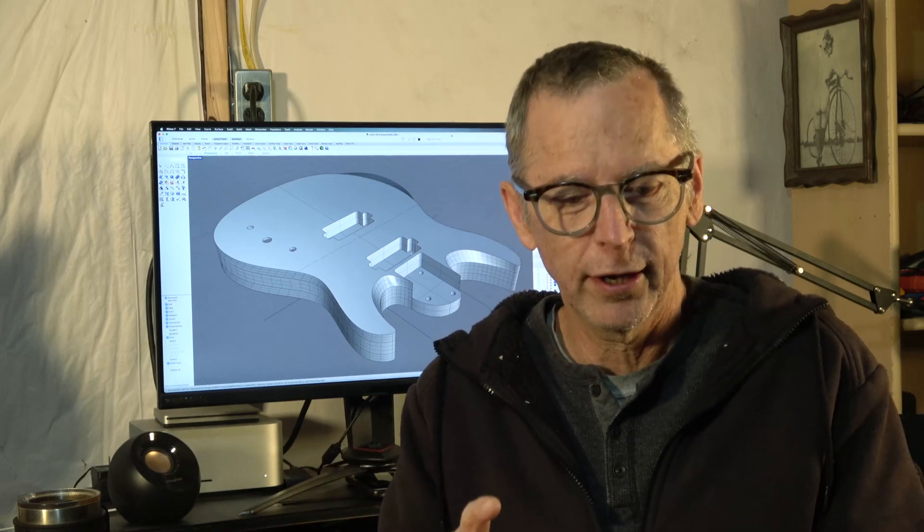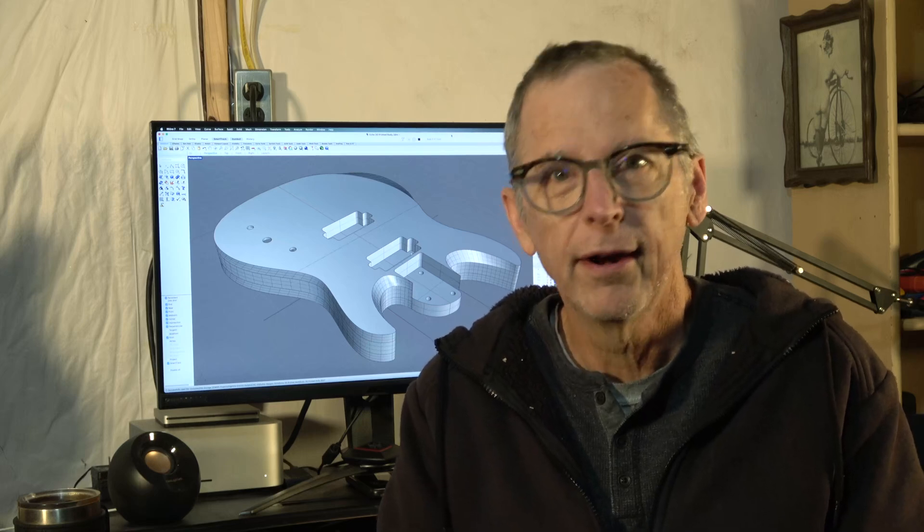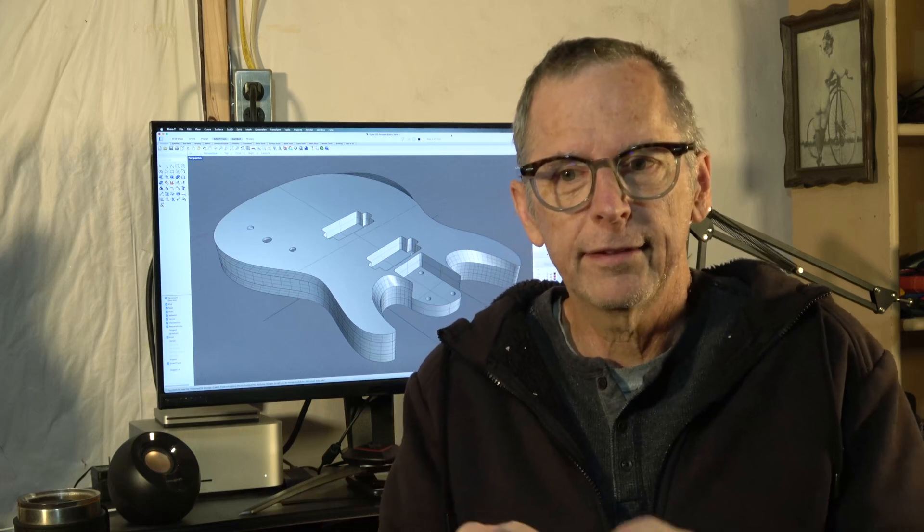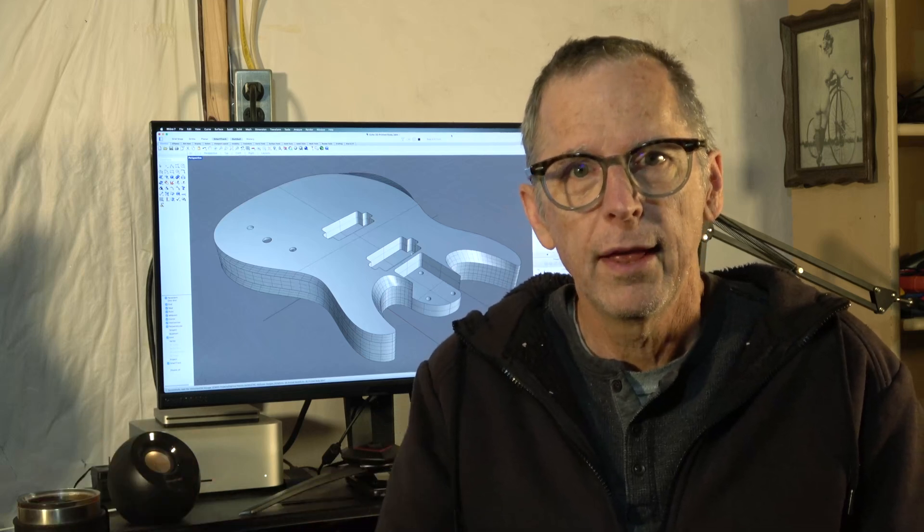A lot of folks, when they get into CNC or are exploring it, hope they can use a CNC machine to do everything that some of those traditional tools are doing. While that's true in many cases, I find that it's a blend of the two that works the best. It's knowing when to use CNC and when to use the traditional tools that can really enhance the efficiency of the work that you're doing.